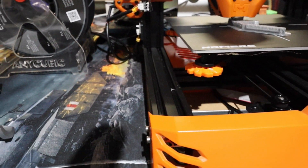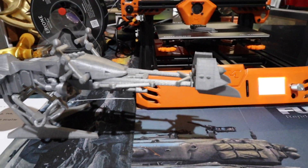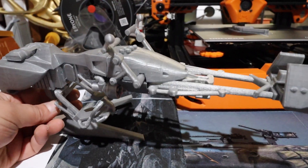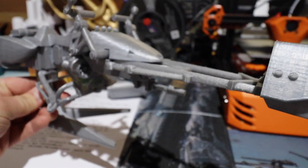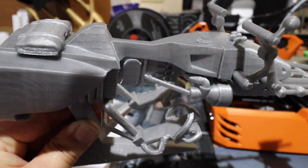I also printed the speeder bike from Star Wars — this wasn't printed all in one piece, it was printed in several parts. The quality of this is also really really good as well.